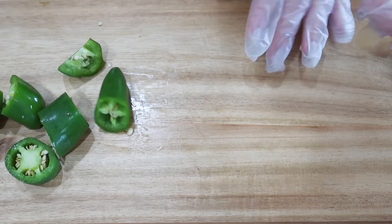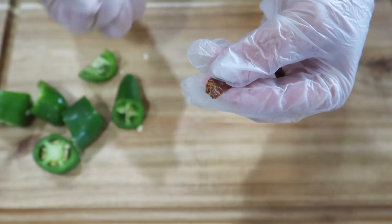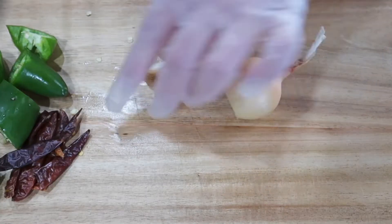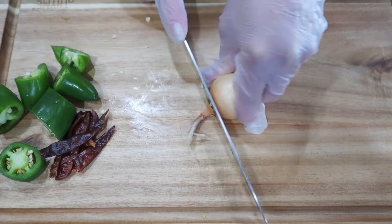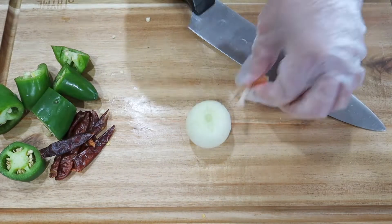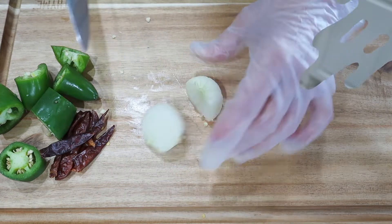For these dried peppers, the only thing you need to do is pop off that stem. For your onion, I'm using a very small onion — this is one I actually grew, so it is super tiny. If you are buying an onion from the store, I suggest using about a quarter of it.